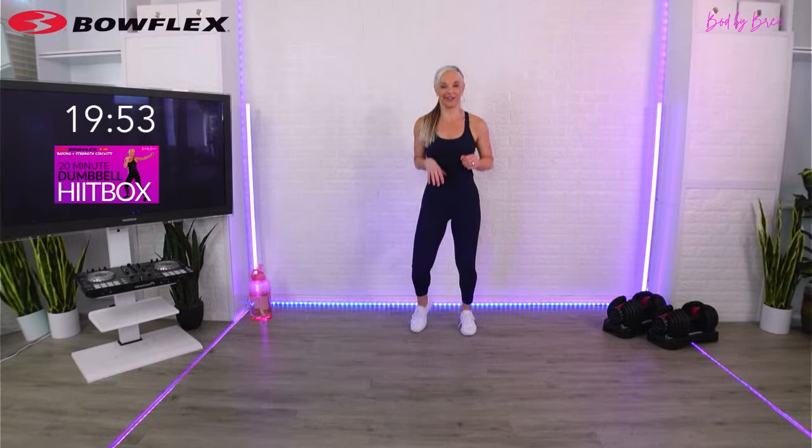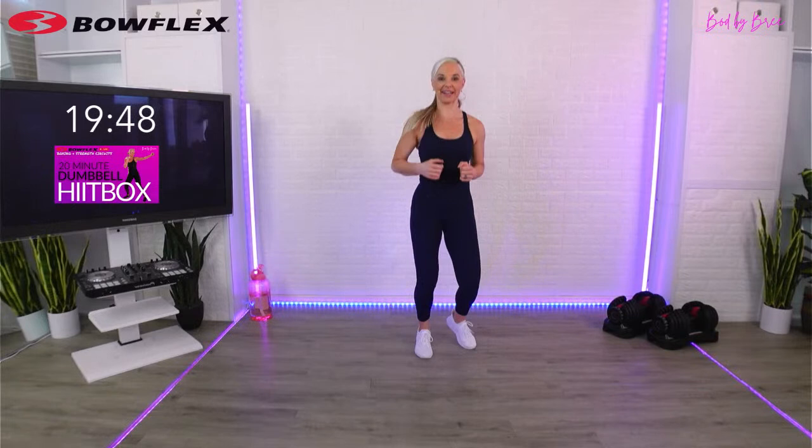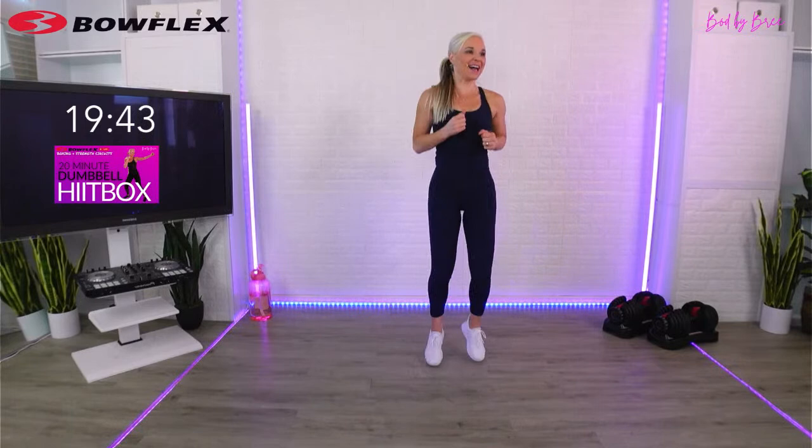I'm going to start my clock and we're going to warm up for about three minutes. Boxer shuffle with me while I explain. No matter how long or short your workout is, you always want to prep the body. It is so imperative and important. It doesn't matter how long we work out together - we're always going to make time for our warmup.